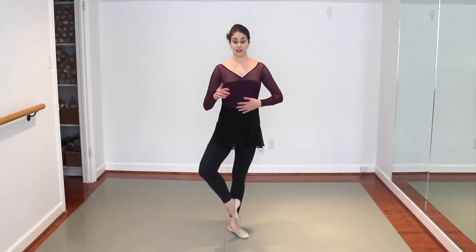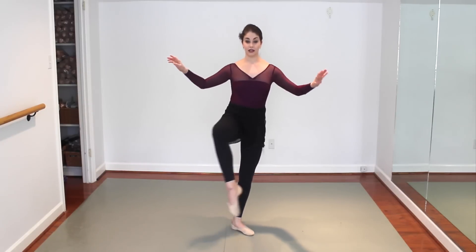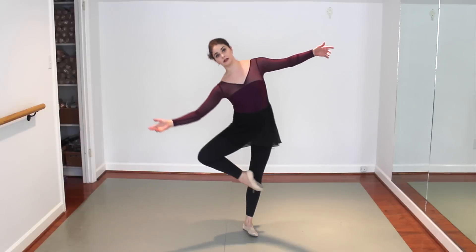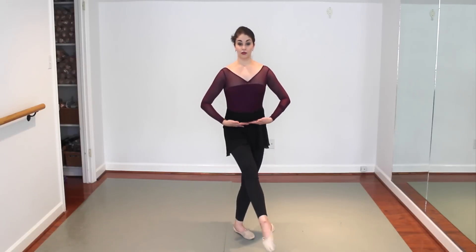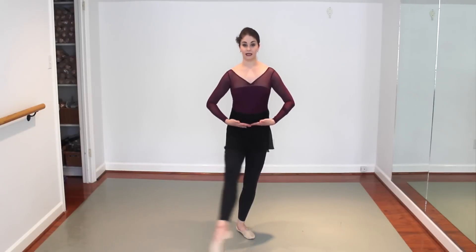The other thing about fouettés is you need to figure out where your weight is. Breaking it down: front, side, and up. If you can't do front, side, and up without falling this way or falling that way, it's just figuring out which way you're going. Also, as we've been talking about in my online classes, you want to keep your hips level — because then we don't get that tipping.